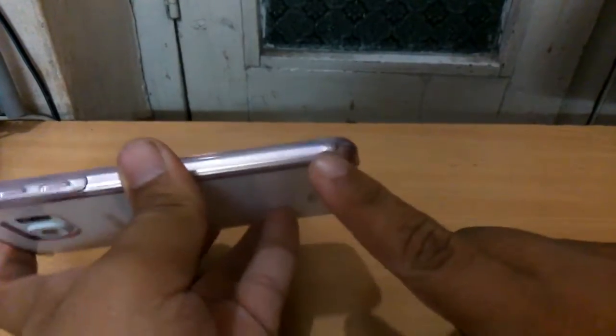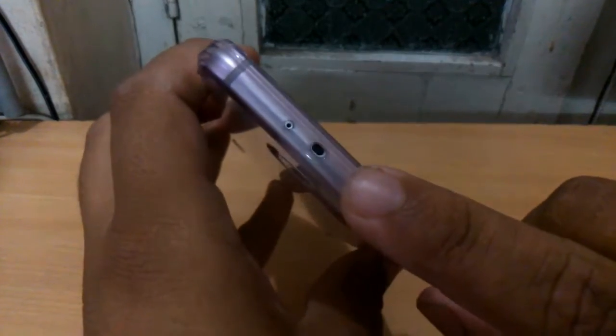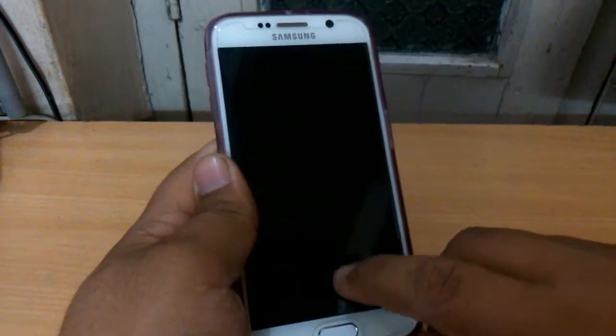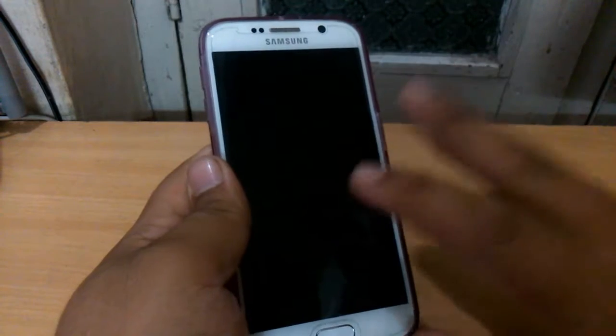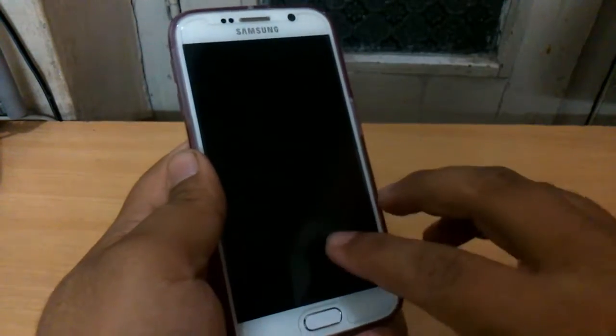The next advantage is air cushioning. As you can see, there is some sort of air cushioning in between this cover which will help in protecting the device from shocks. Also, I got this product from Amazon for rupees 400, and I feel for that price it's a must-have product.